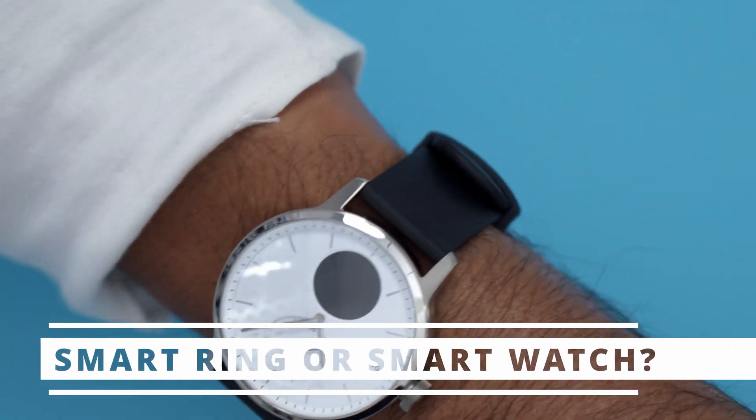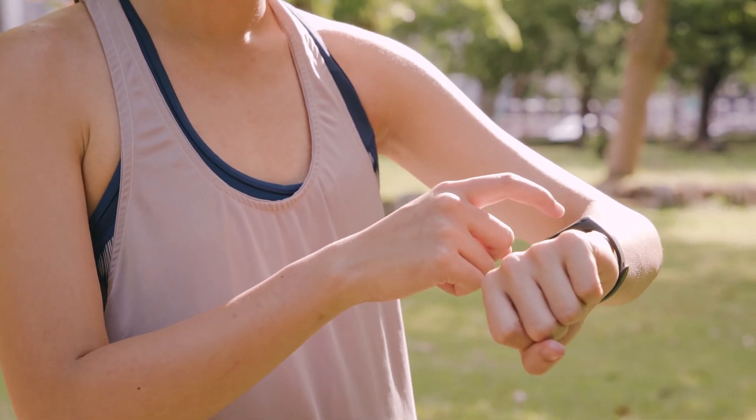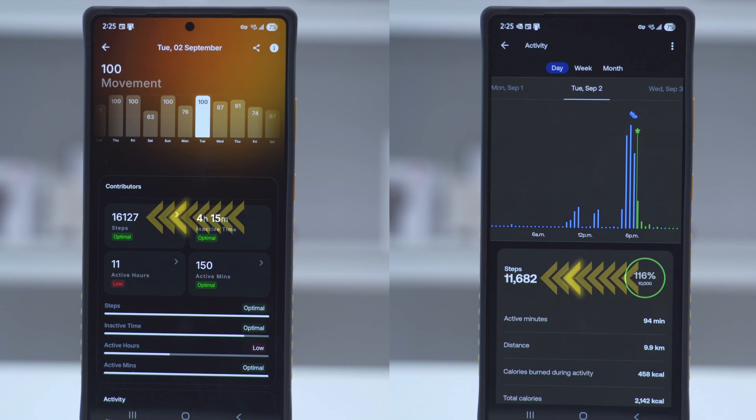As someone who's worn a smartwatch for two-plus years, if you asked me to pick between both devices, the answer is actually surprising even to me — I would pick the ring. That's coming from someone who loves wearing watches. The app experience feels very polished with Ultra Human compared to my ScanWatch. The ring is also much less obtrusive — sleek and minimal. With my watch I might bang it into a wall, or liquid seeps under the watchband, whereas with the ring there's much less surface area — I can just slide it off, dry my finger, and slide it back on. I find it's just as accurate in pretty much every area as the watch, minus step tracking, which could use improvement.